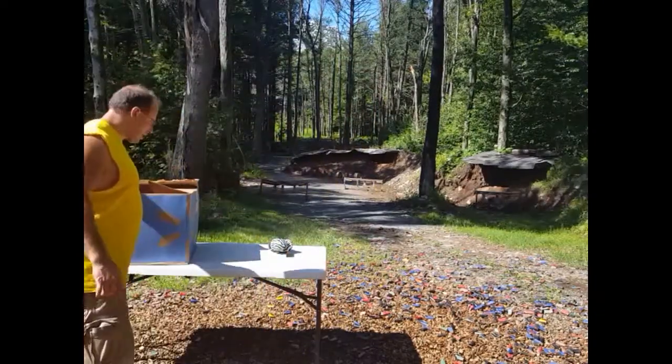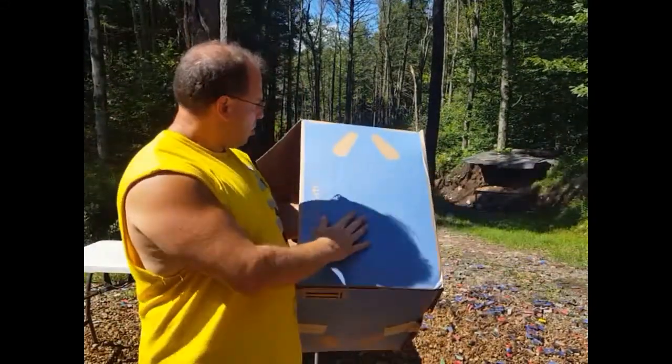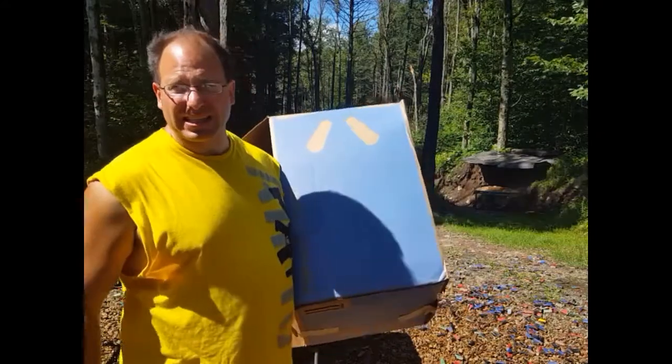Since I already know I have such a hard time hitting an 11 by 8 paper, I'm putting a box out there and I'm going to be aiming at the center of this box. Let's test this out at 50 yards.